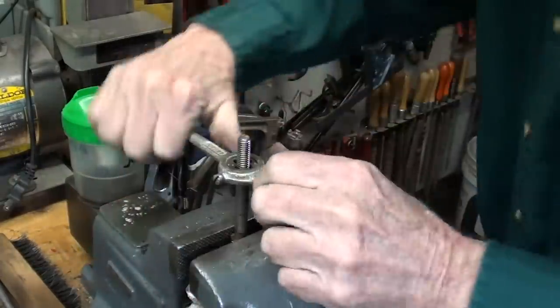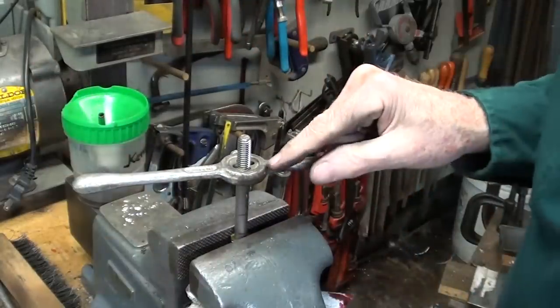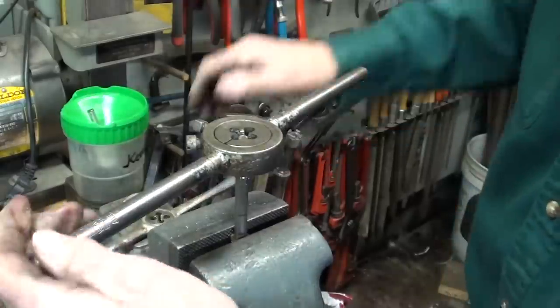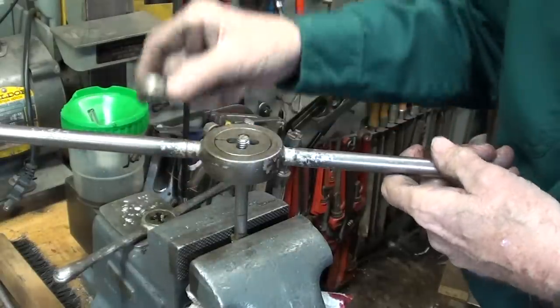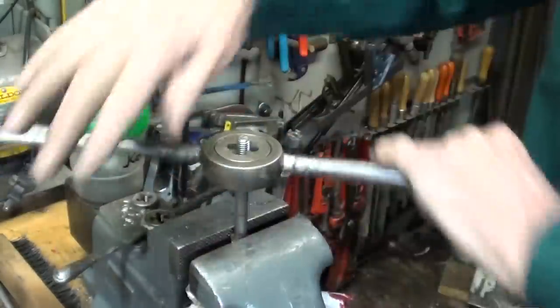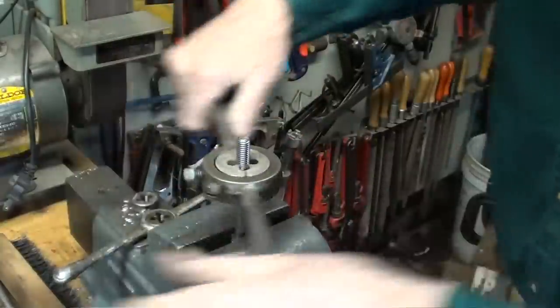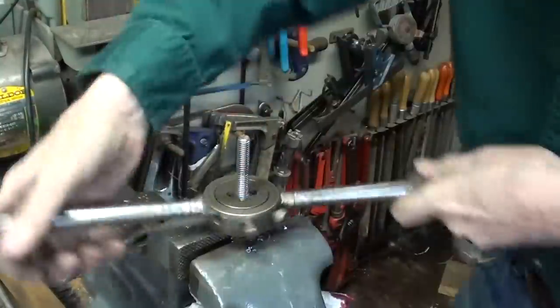That die is dull. I am going to put another die in and throw this one away. I brought out the heavy artillery — this is way too short, I get more leverage with this big one. This is a high-speed steel die, where these little ones are carbon steel and they dull and wear rapidly. Now that's cutting — big difference.